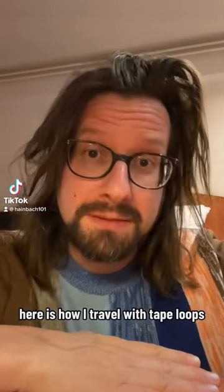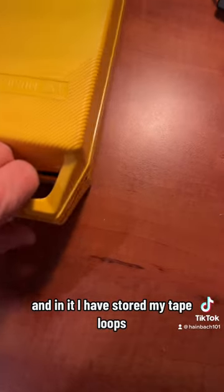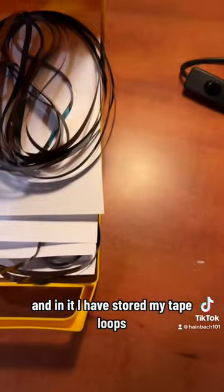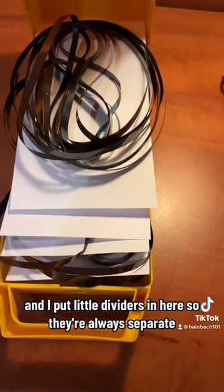Here is how I travel with tape loops. I've got this little box called I Love Music, and in it I have stored my tape loops. I put little dividers in here so they're always separate.